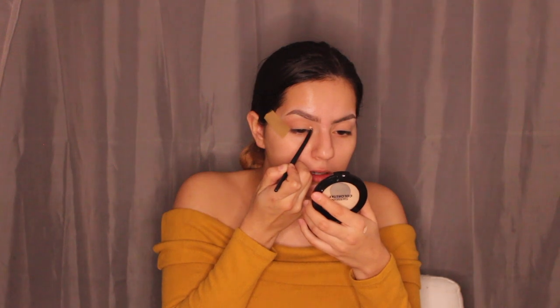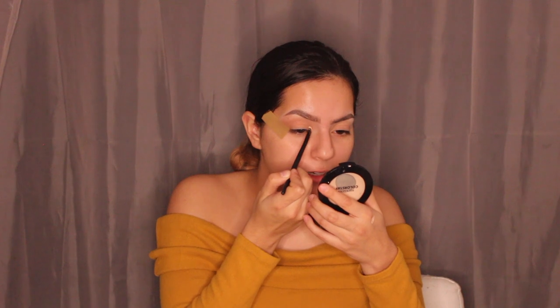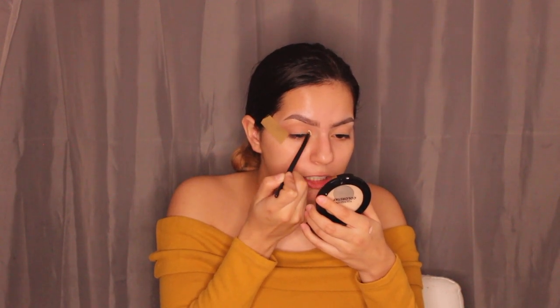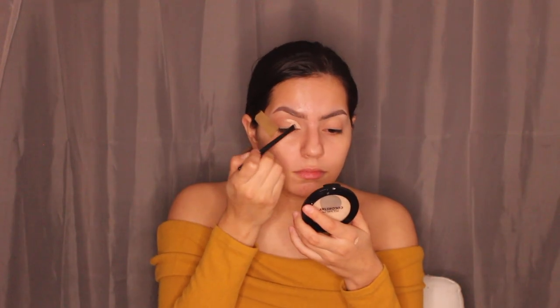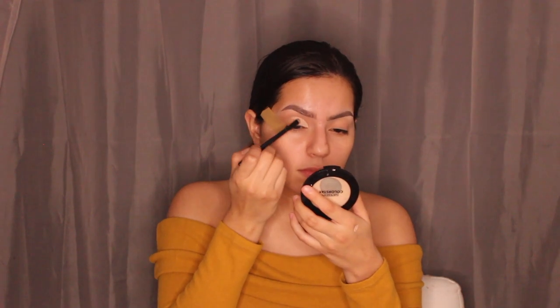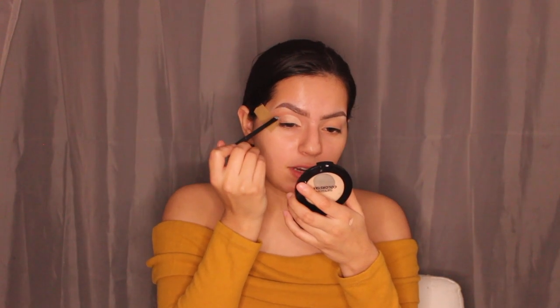For the half cut crease, you want to start not quite in the inner corner but on your eyelid near it, then follow the eye shape going up to make an arch. I now have a very subtle half cut crease going on.